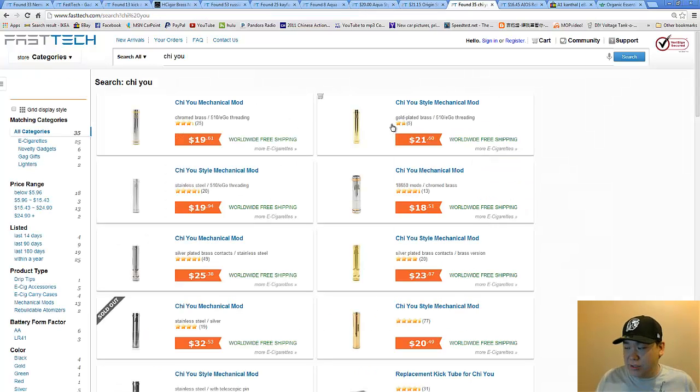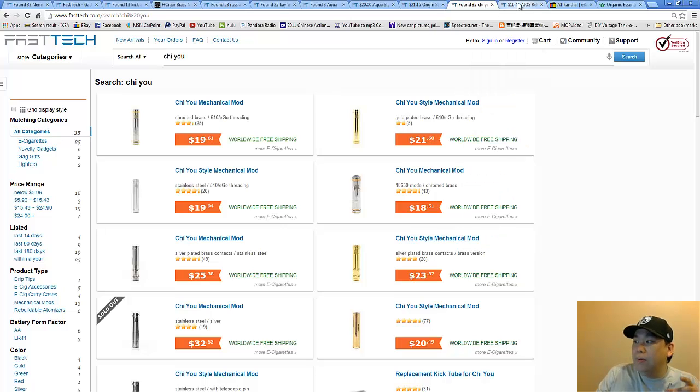The last recommendation is the Covenant QYU — everybody has a QYU as well. The QYU with the AIOS system makes it into a hybrid system. At the end of this video, I'll break it into three sections: depending on whether you got the Nemesis and Kayfun, or the Aqua setup, or the QYU setup, I will teach you how to build all three.